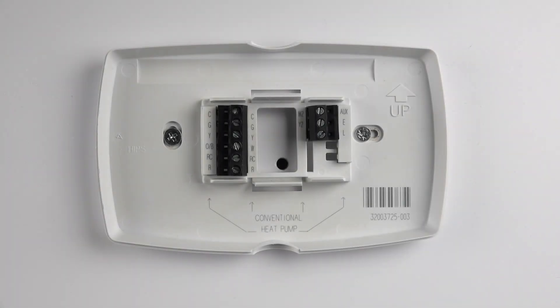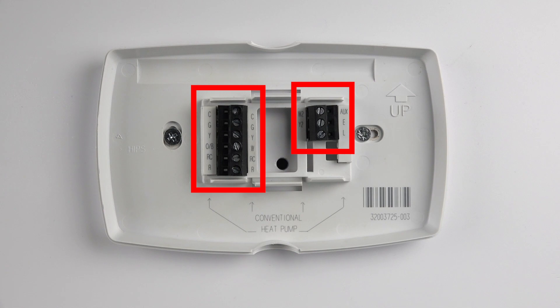After labeling the wires and disconnecting them from your previous thermostat, mount the wall plate, level it and secure it with the screws. After this, attach the wires to the corresponding terminals.